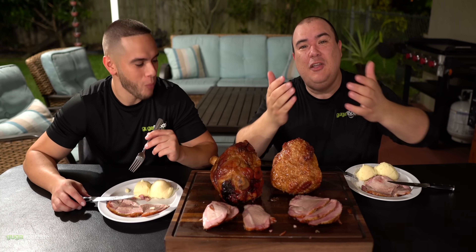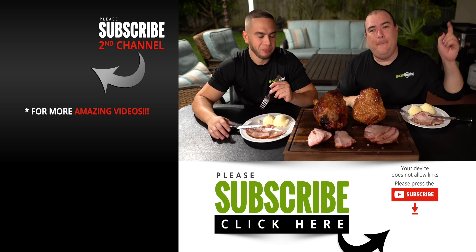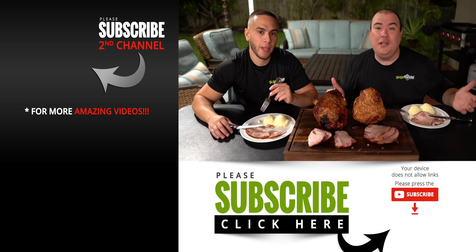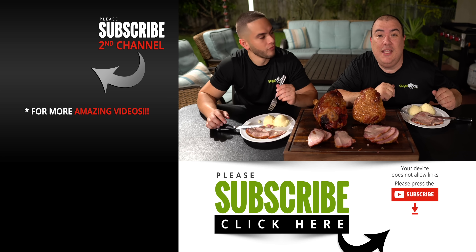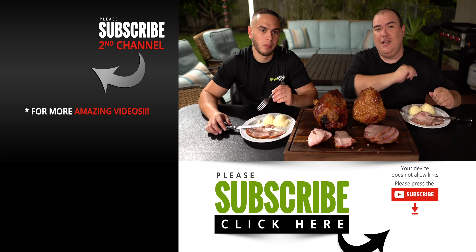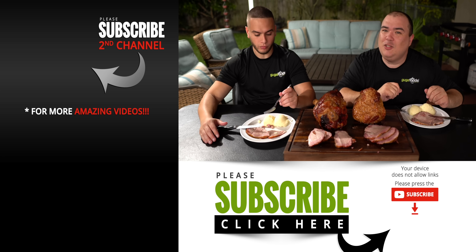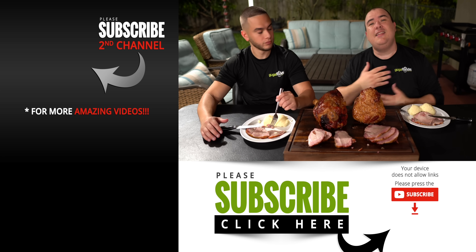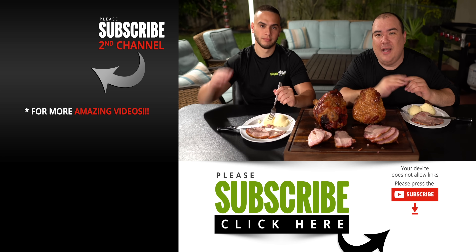Anyway guys, these are the results. I hope you guys enjoyed this video — if you did, make sure you give it a thumbs up. If you're not a subscriber, be sure to subscribe for future videos. Remember, if you are interested in anything I use, everything is always in the description below. Thank you so much for watching and we'll see you on the next one. Make sure you go check out the National Pork Board, and once again thank you so much for sponsoring this video. Take care everybody, bye-bye!